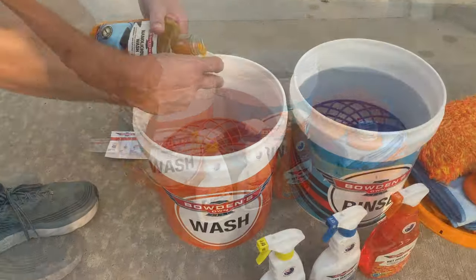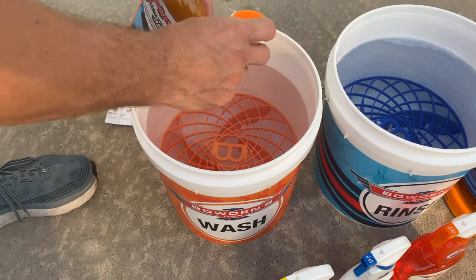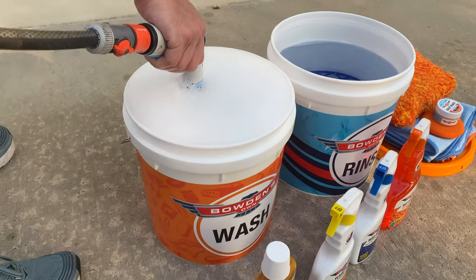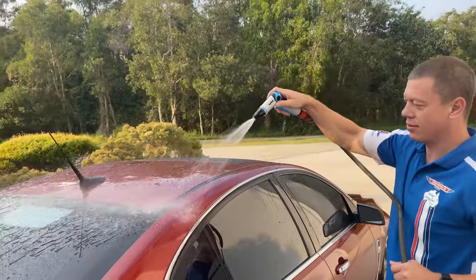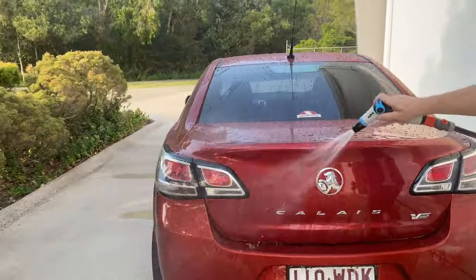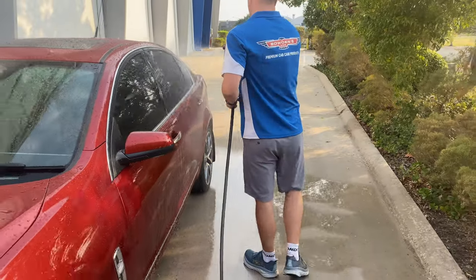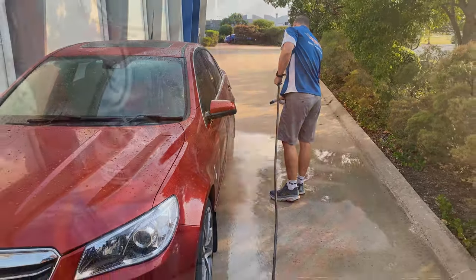We'll start with a hand wash on this lightly dirty car today. Put the great barrier insert in the bucket, then fill with 10 litres of water before adding a cap full of Anamlicious Wash and agitating it up with a hose. Rinse the car down with a spray nozzle attachment for a stronger jet of water, paying extra attention to the dirtier lower and rear sections of the vehicle.